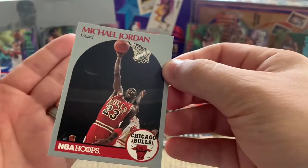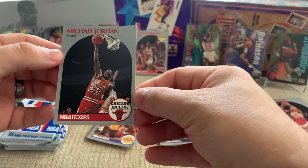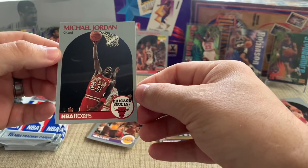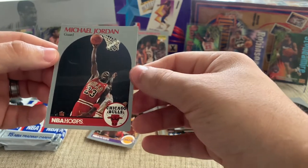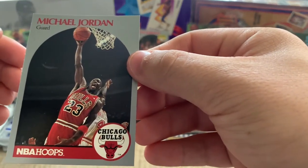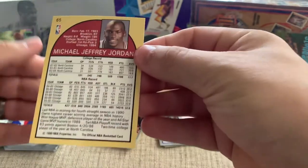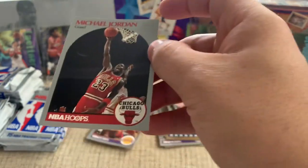If you look at the centering it's not terrible — actually reasonably well centered, maybe a little off one way or the other. But there's some surface damage; if you look above his head you can kind of see the color loss there. This box is definitely showing its age, but still a cool card. Definitely not disappointed pulling a Jordan out of this — this is his base card that I talked about earlier. You can pull a base and you can pull an All-Star.